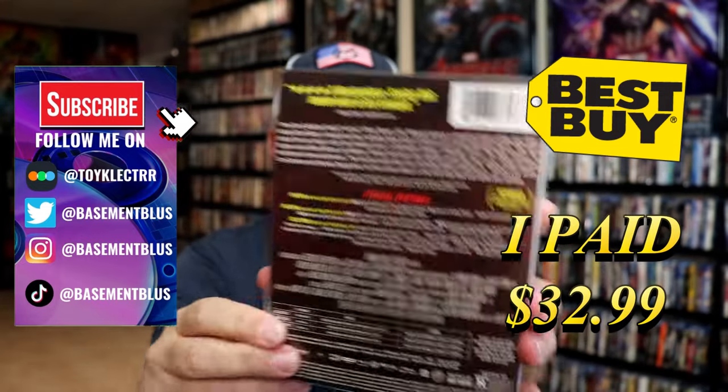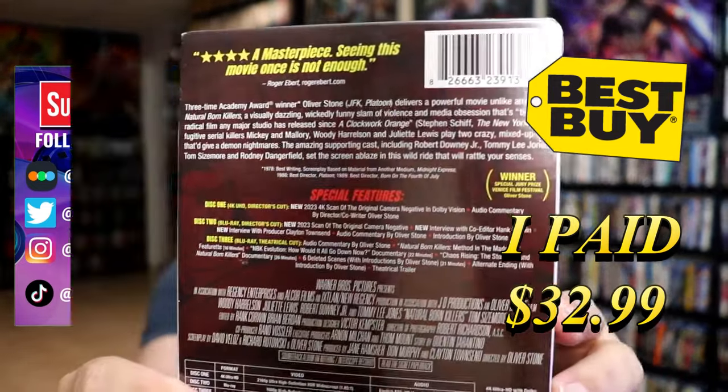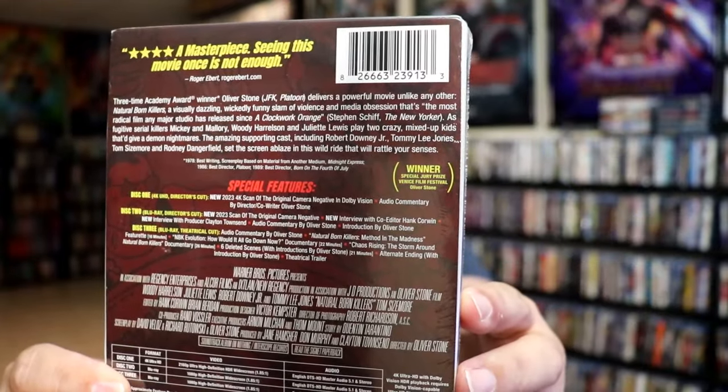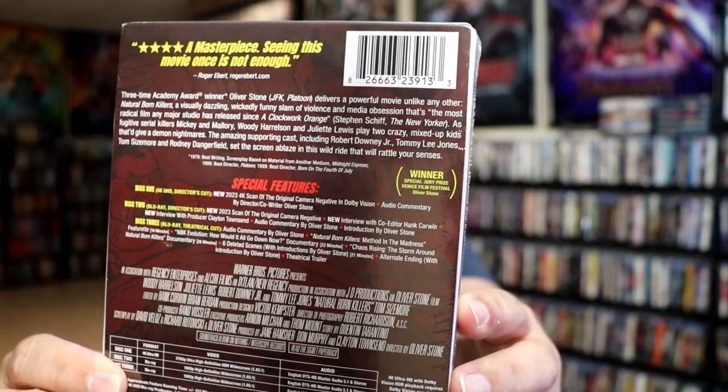Here's the front and here's the back. If you'd like to read up on it and check out all the special features, go ahead and pause and do so. I'm going to remove this from the wrapper and we can take a close look at this steelbook. We've got the wrapper off and the J-card removed.